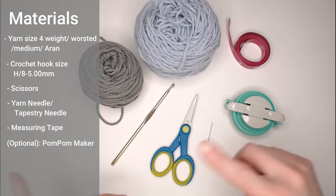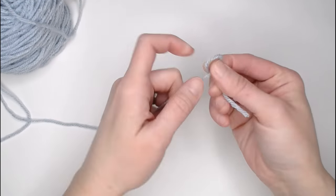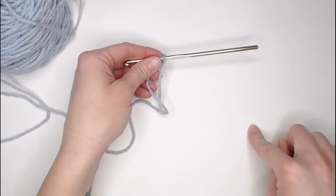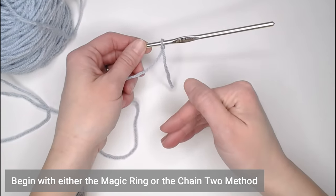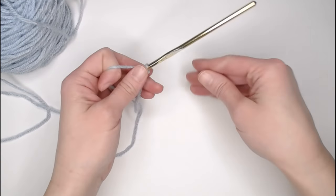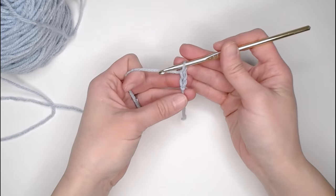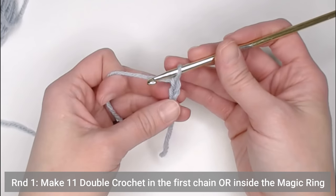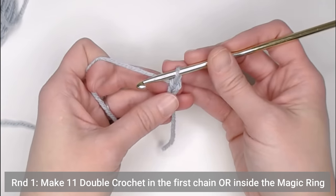Once you've gathered your materials, let's head right to making your beanie. We begin with a small tail, about an inch and a half, before we create our slipknot. The beanie is worked in rounds. There are two ways to begin: the first is with a magic ring, the second is with the chain two method. I prefer the chain two method — if you prefer the magic ring, begin with that and I'll show you where we meet up. I'm going to start by chaining two. That chain two does not count as a stitch — it just gets us to round one.